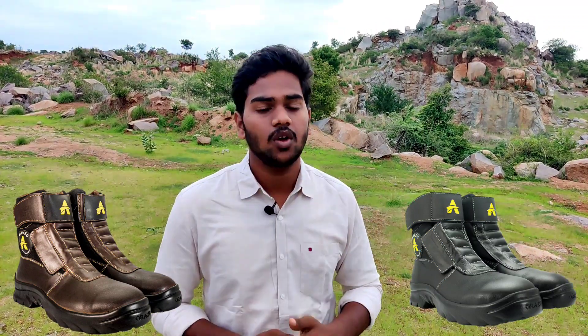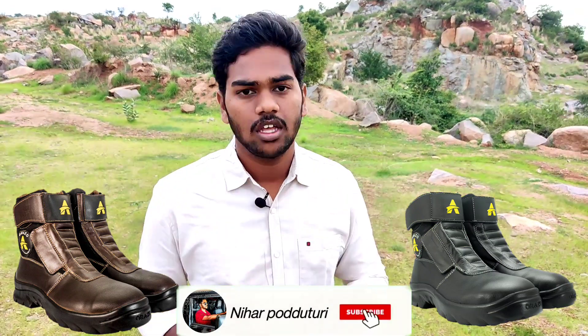Hey guys, everyone welcome back. My channel is going to give away one of our riding boots. I hope this is the first time on YouTube and it's validating. If you want to participate, the deadline is August 15th. Check the link in the description and check that video in detail.